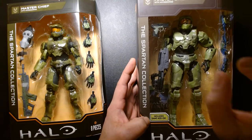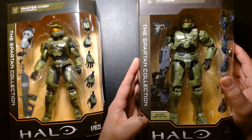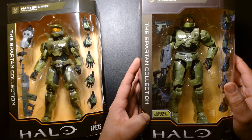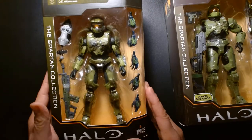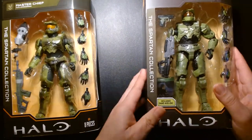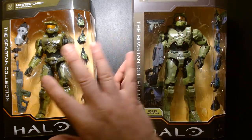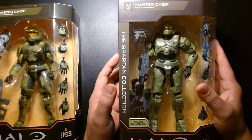Even though the figures came out, the video game was delayed, so for well over a year we were getting Halo action figures even though the game was pushed back. But it's December 18th, 2021, and the game came out a few weeks ago. I thought it'd be fun to take a look at the latest release of the Master Chief figure and have the original release on hand so we could slightly compare them.